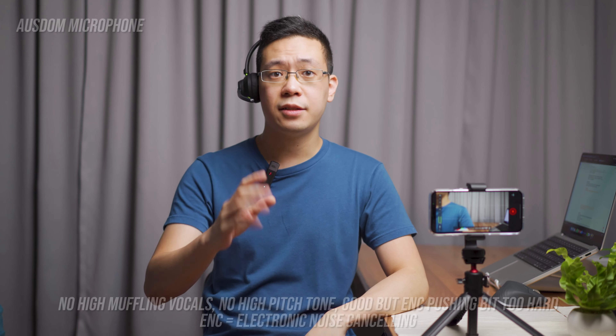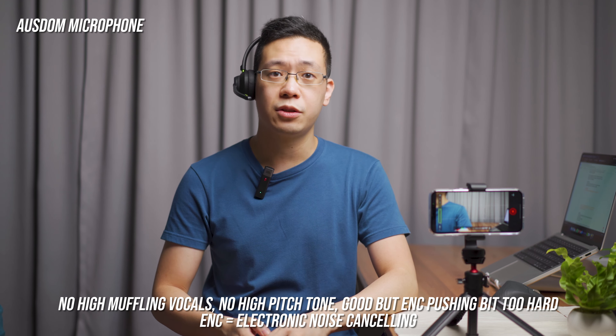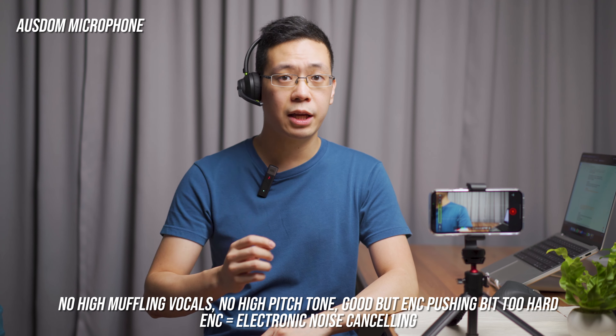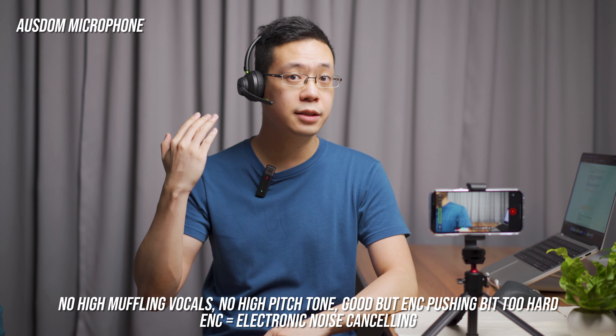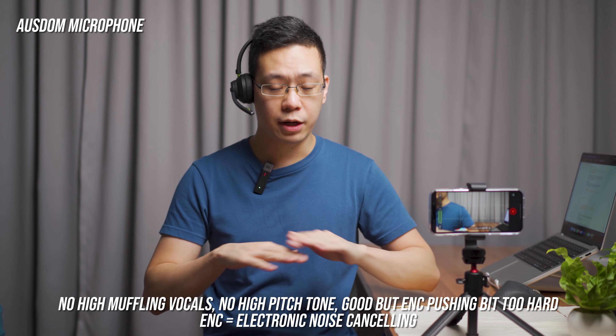The boom can rotate up to 315 degrees, so you can use it on either the left or right side of the ear. The boom is a fixed length but angled inwards. On its very tip is a green button where you can quickly mute and unmute your vocals — useful when it's your turn to speak in a shared workspace.